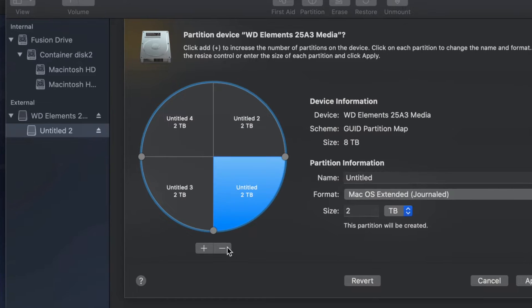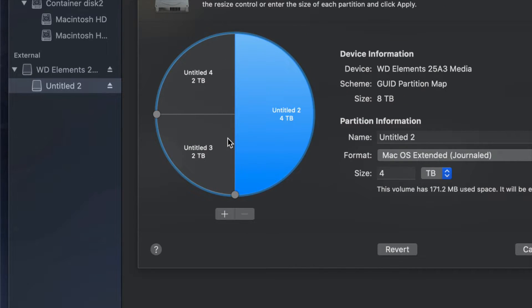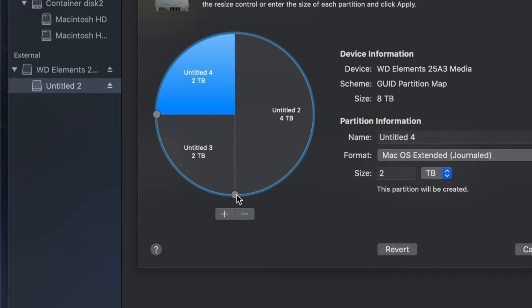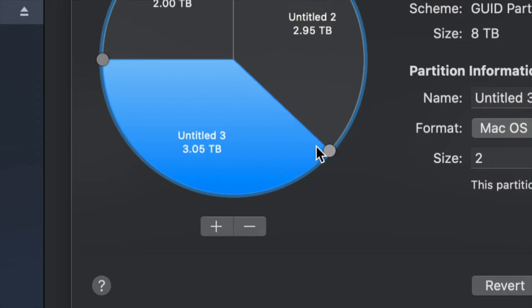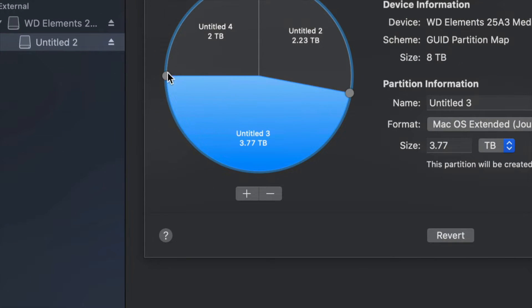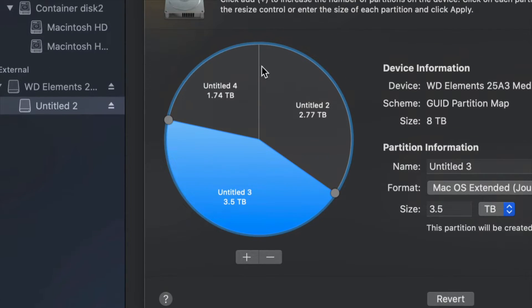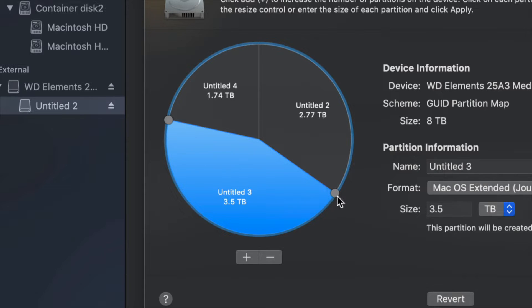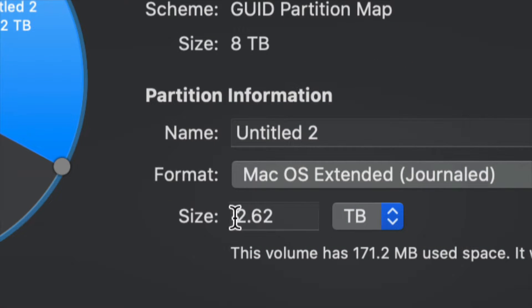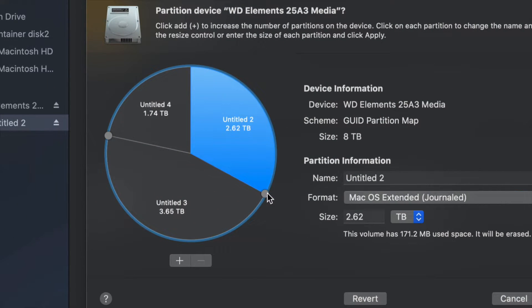If you made a mistake, just click the minus sign to remove a partition. To adjust how much space goes to each partition, drag the handles around to resize them. I find that dragging is much better than typing in a size, although you can type a size in — dragging is more accurate and intuitive.